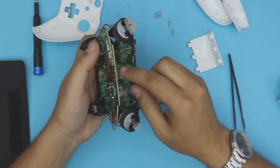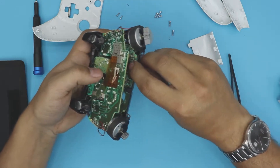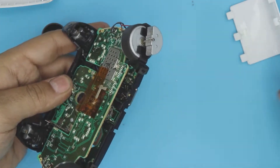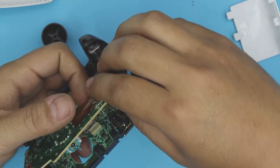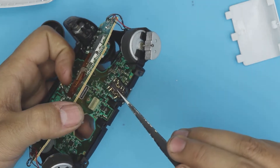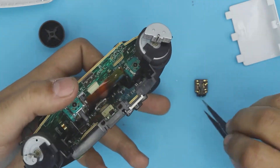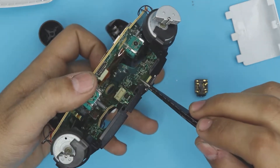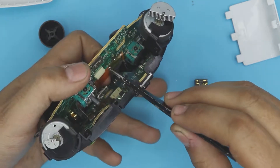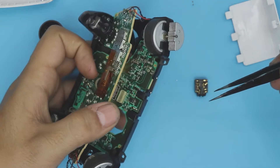Lift up the motherboard — there's only one connector that holds it. As soon as I lift up this board, the audio jack comes up right with it. The audio jack sits right there, and when you peel this board off, there's a connector that goes right into the other board.